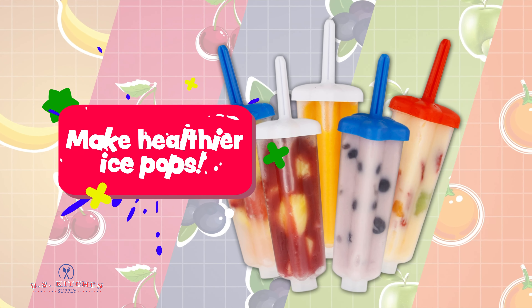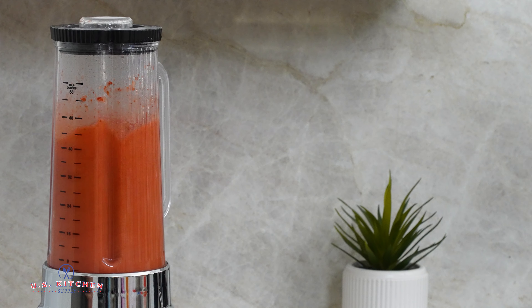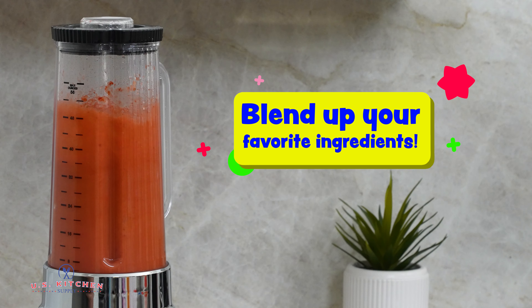Make healthier ice pops with fresh ingredients. Blend up your favorite ingredients to create tasty, homemade ice pop treats.